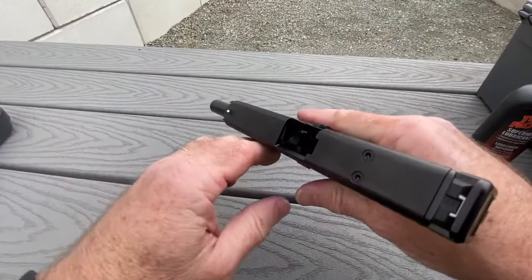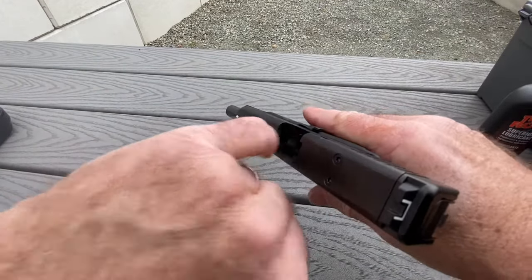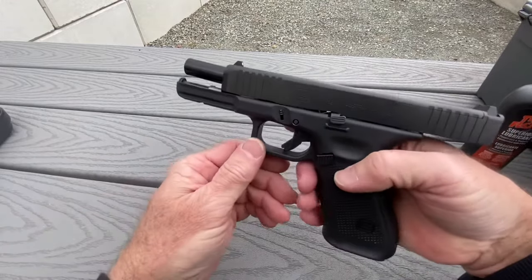The most important part: verify that it's empty. No round in the chamber, no magazine in the gun. Check that at least twice.